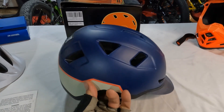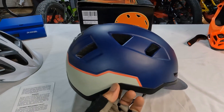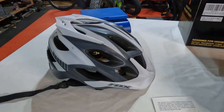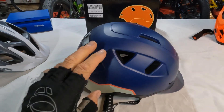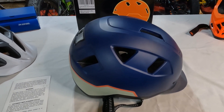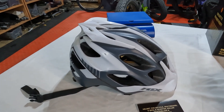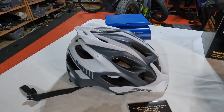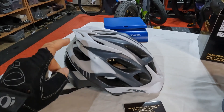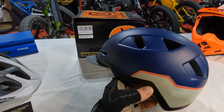This particular helmet is a foam core with an outer shell, very similar to your standard bike helmet. But this one is actually rated — it's a Class 3 helmet, rated for higher speeds. A standard bike helmet isn't going to do you a whole lot of good if you're doing 30 miles an hour on your eBike and end up hitting your head. That's specifically what this is designed for.